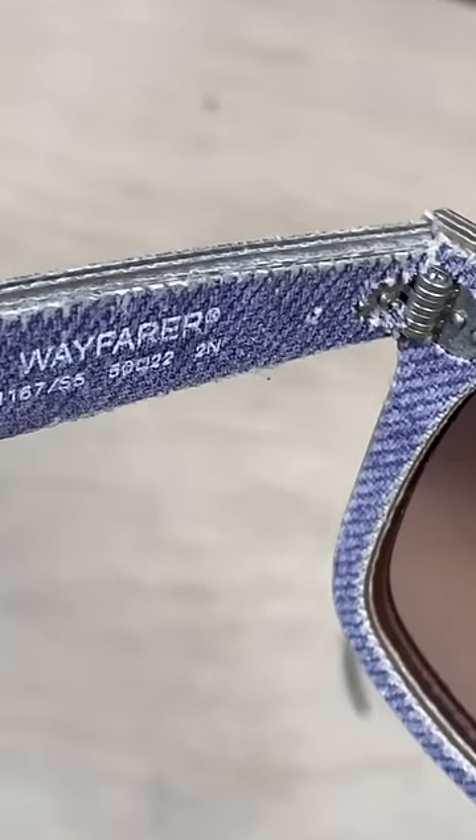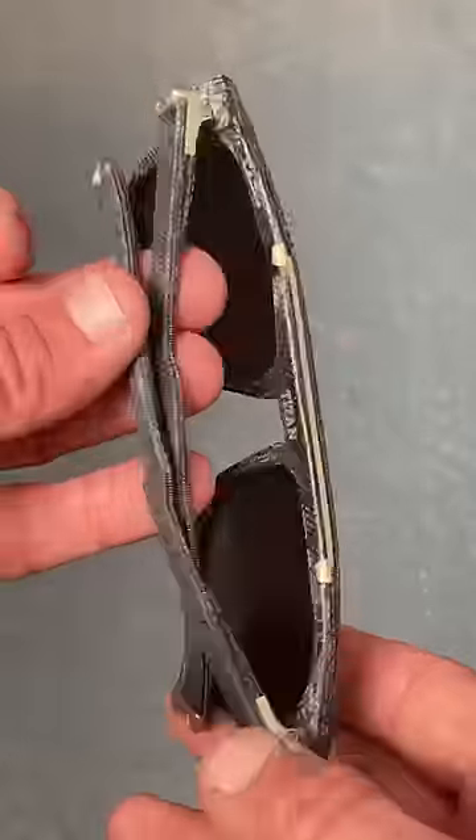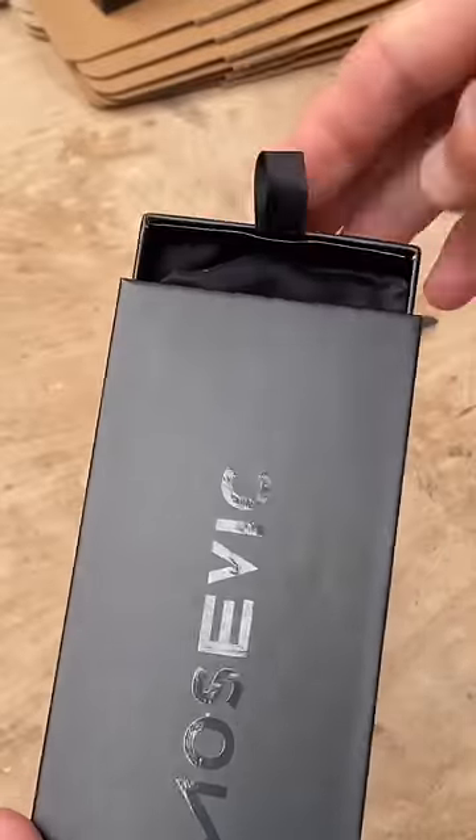The sunglasses that I make are very different to the ones that Ray-Ban make, and the sizes of our companies are a bit different as well.